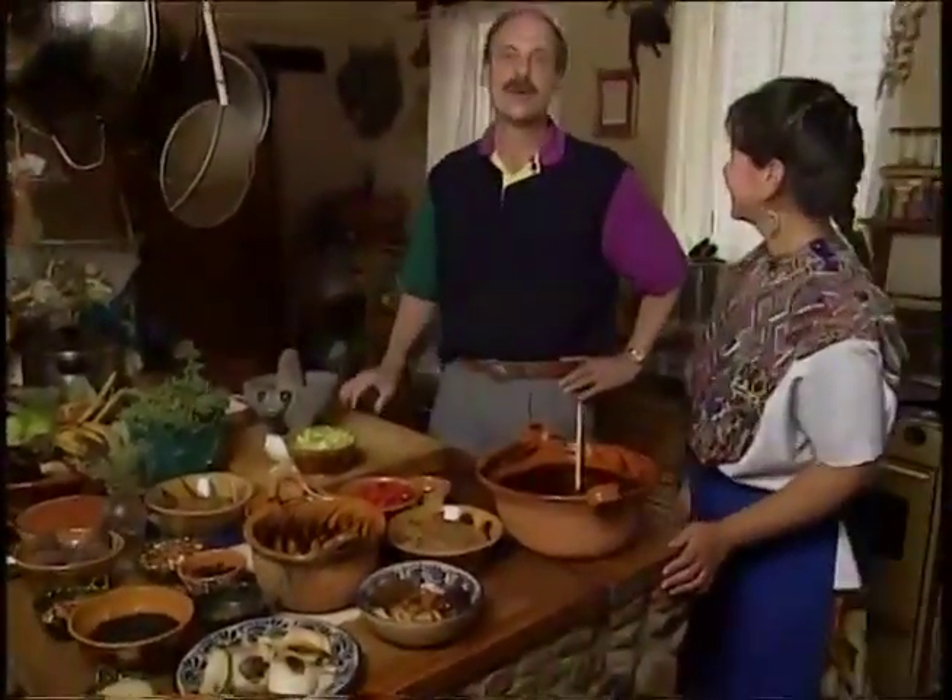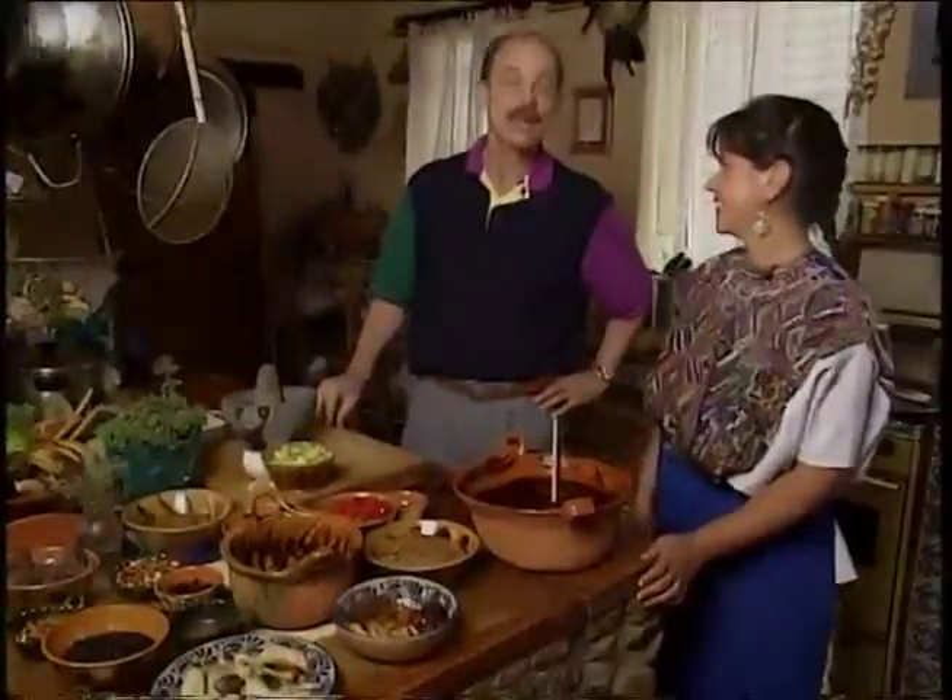Hi Dave, welcome to Oaxaca. Thank you, Susanna. We're here at the Seasons of My Heart Cooking School in Oaxaca with Susanna Trilling. And Susanna, what are you going to make for us today?